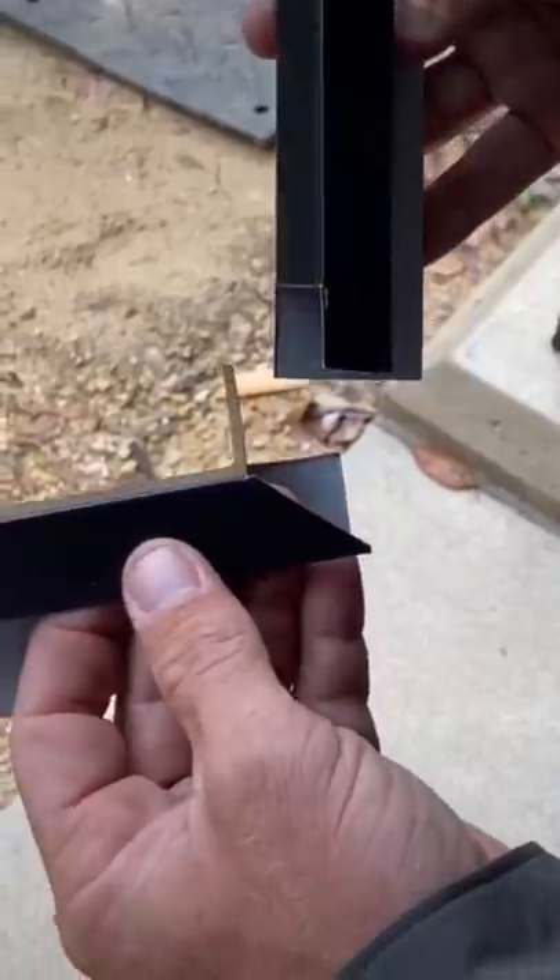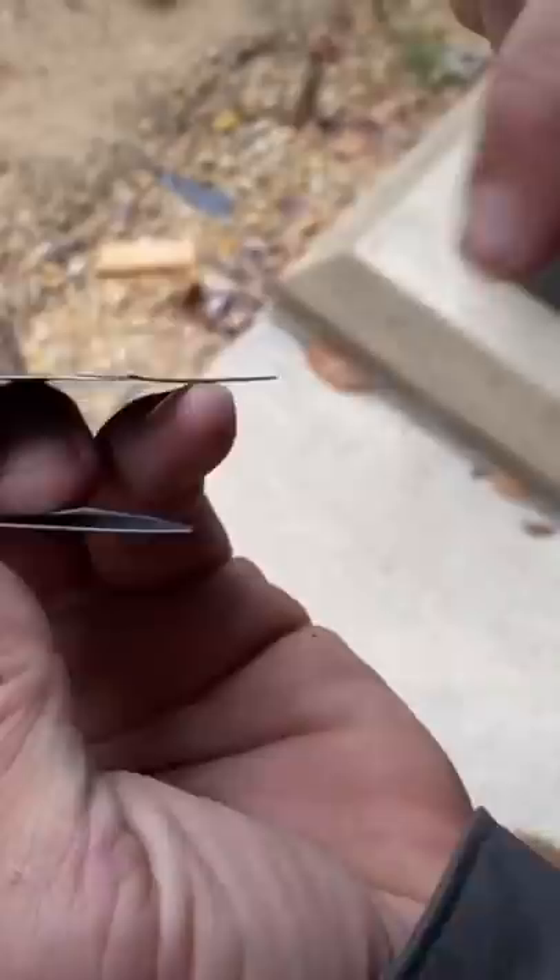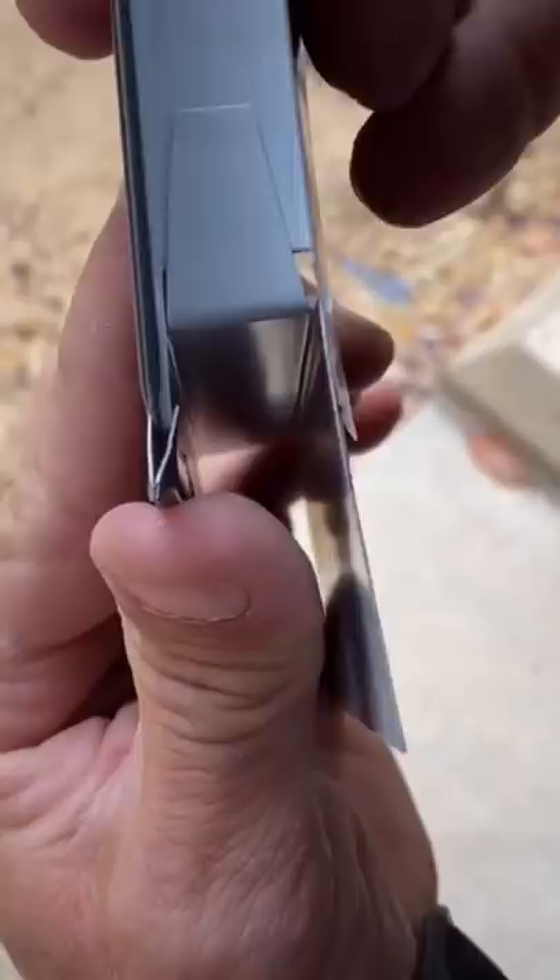Just a little clip here on putting a mitered corner together with metal J-channel. First, you want to leave a nice little tab — that's going to hide this from being open, keep it dark and in shadow so you don't see anything. You also want to open up this hem so that this piece — and I'll show you from the underside, it'll be easier to see — this piece is going to slide right into that hem.